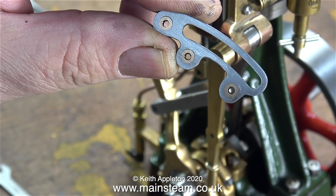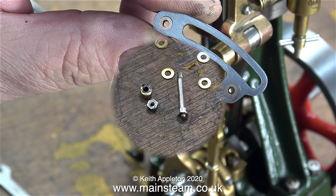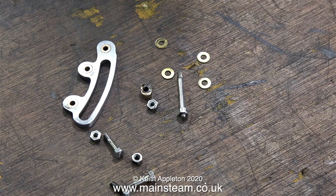Back in the inner part of the workshop now, and here is the modified expansion link. I now have a kit of parts that when put back together will make the engine run in reverse.